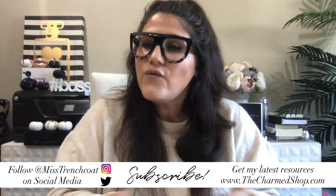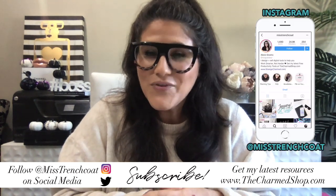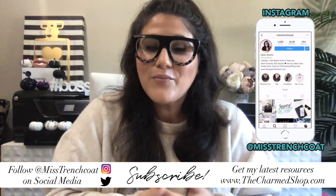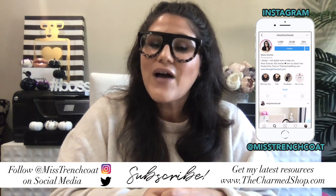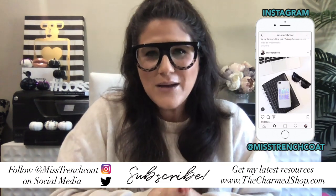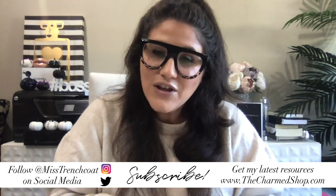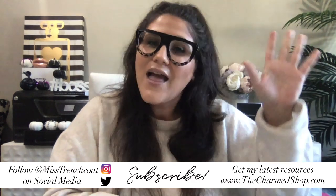If you have any questions, please leave me a comment down below and I will get back to you. Make sure to give this video a thumbs up and feel free to share it with anyone who could use the inspiration. For more behind-the-scenes of my productivity life and business, follow me on Instagram at Miss Trenchcoat. And if you are not yet subscribed to my channel, hit that subscribe button for more awesome videos. Until next time, buh-bye!